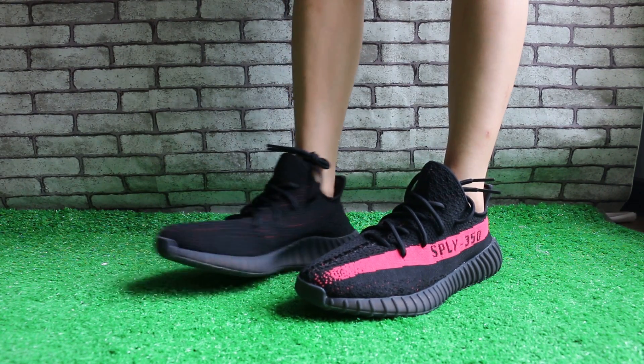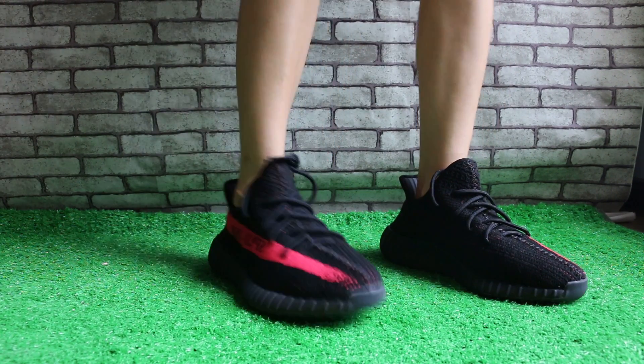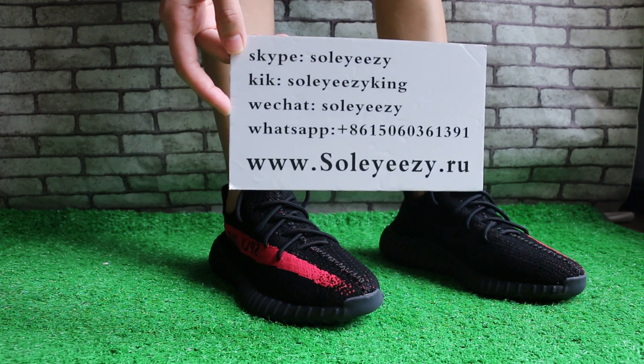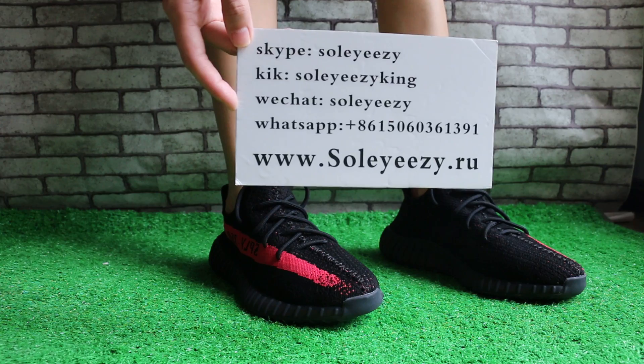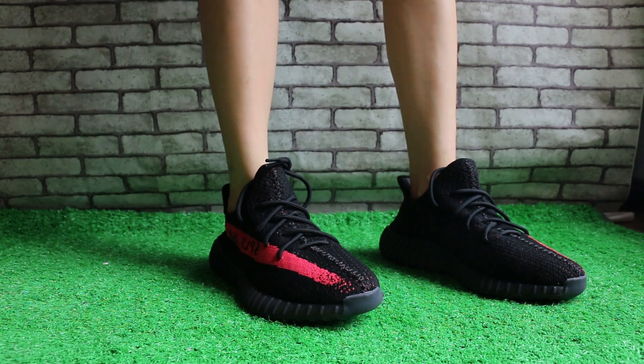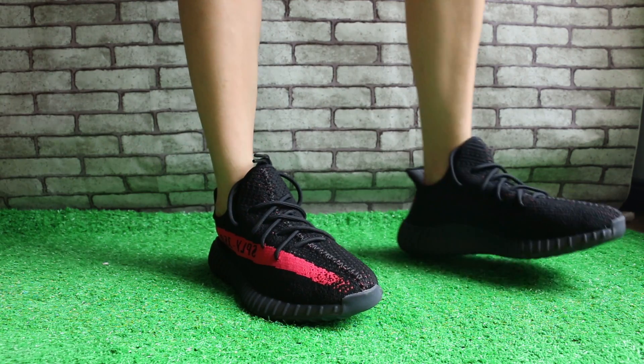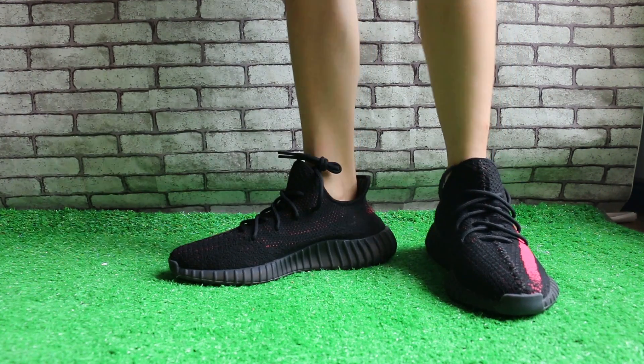This is Baby from so-is-it-all-you. You can contact us via Skype, WeChat, or WhatsApp, and check out our website so-is-it-all-you for more reviews and stuff.